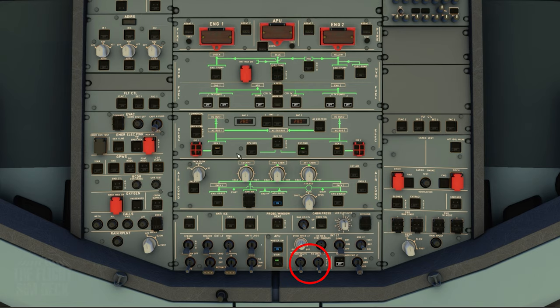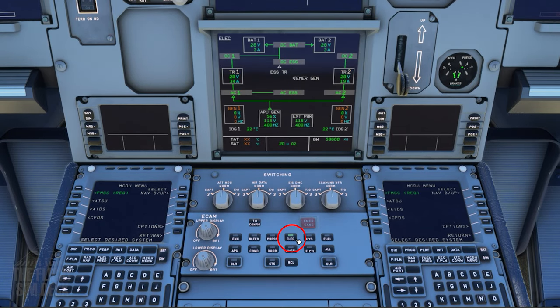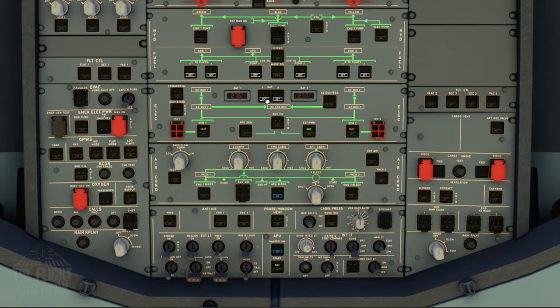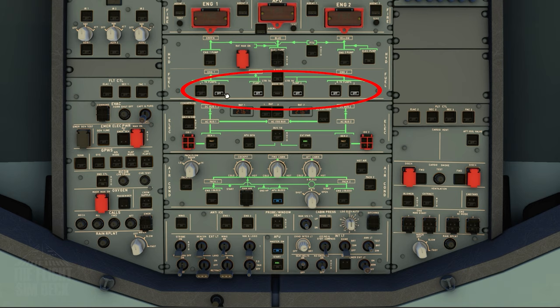Now moving on to the bottom center of the overhead. The seat belts come on, the no smoking to auto. Emergency exit lights to arm. Now we will test the batteries — turn the electric panel on and turn off the batteries. You should see that 1 and 2 voltages go out. Now turn them back on — this is just verifying charging. Next, turn all the fuel pumps to automatic by clicking them once. If the hydraulic panel is free of lights, we'll move on to the engine fire tests.